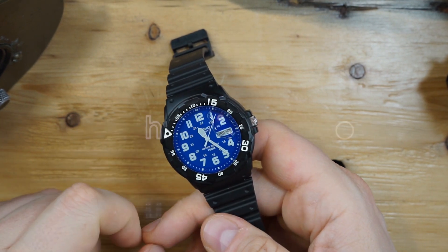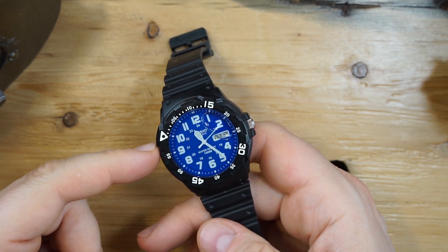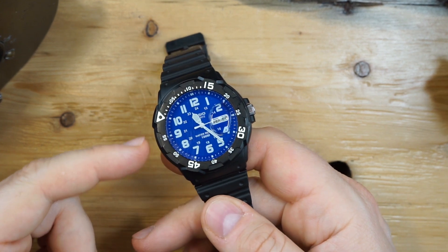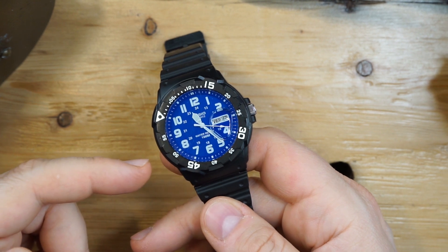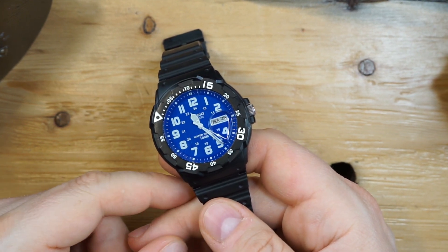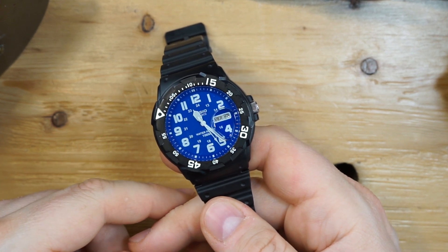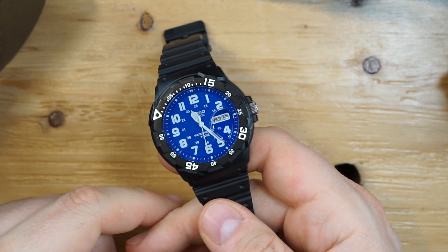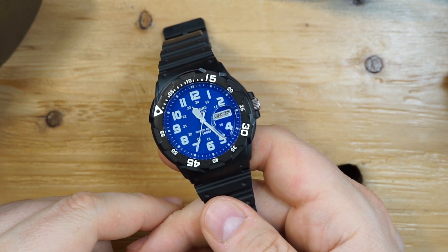At the end of that video I said I would be sending this out to a watch repair shop to test the water resistance for me. I actually sent it to a shop in Chicago. Prior to sending it, I discussed what I wanted done and why I was doing it, and they agreed and said they could do it. I was obviously paying for it — I didn't expect it for free.